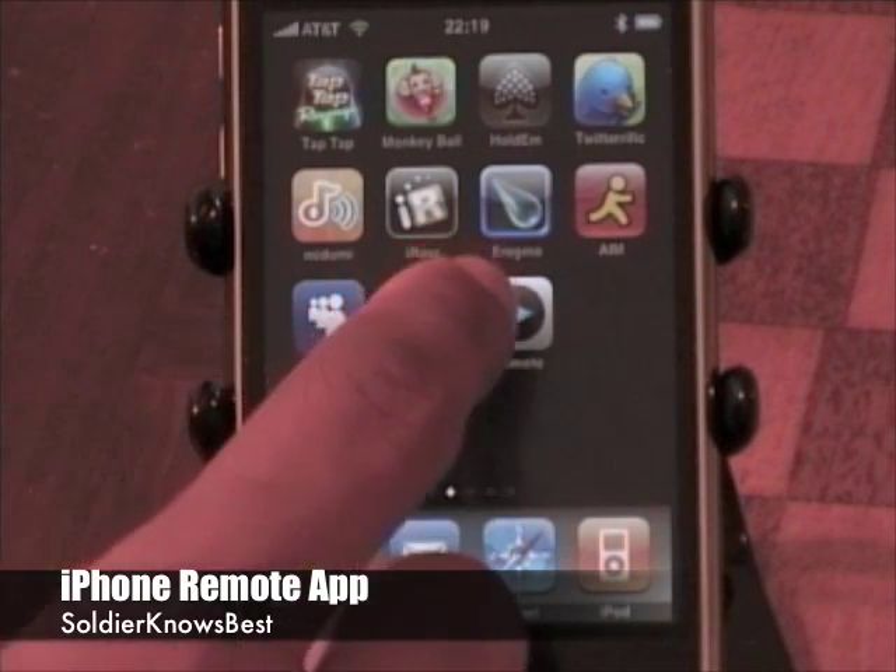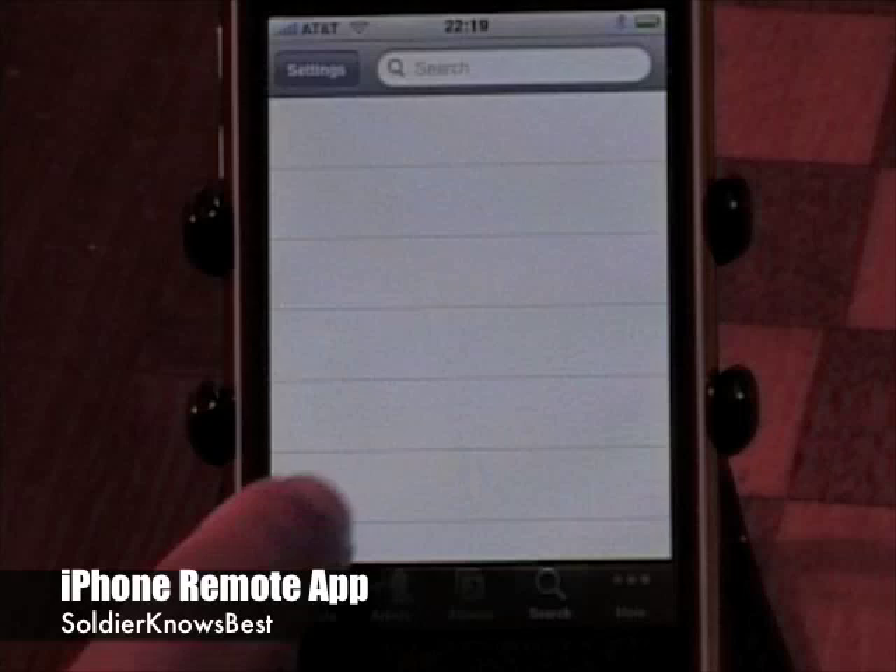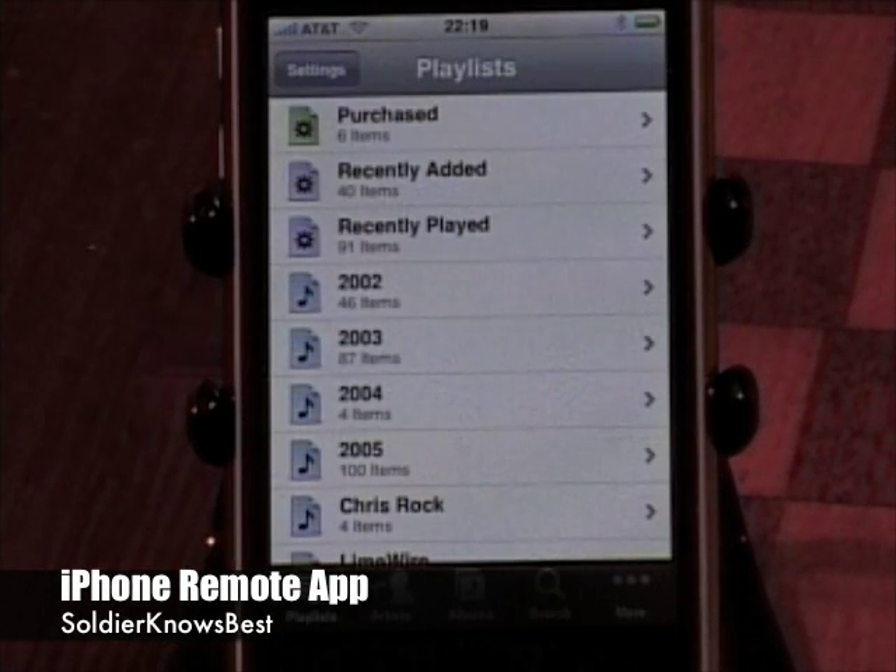I'm going to go ahead and launch the application here. When you first launch it, you already connect yourself to the designated iTunes library that you already set for it in the settings.